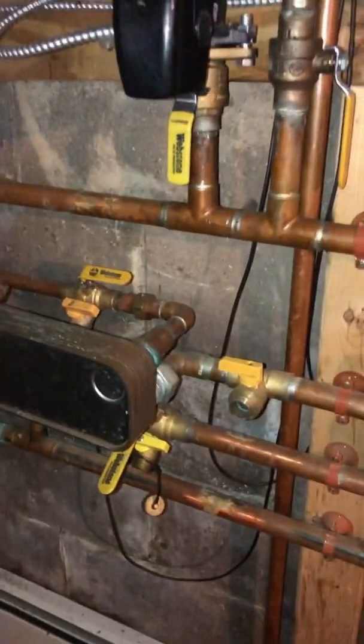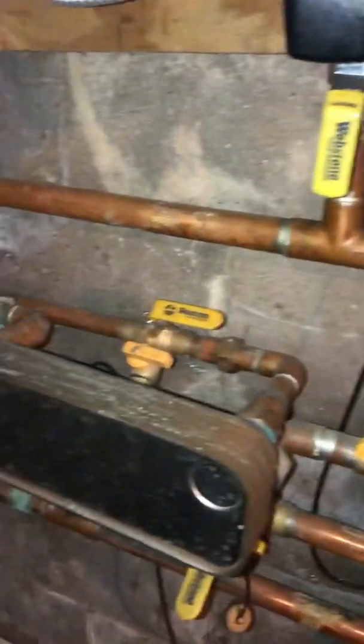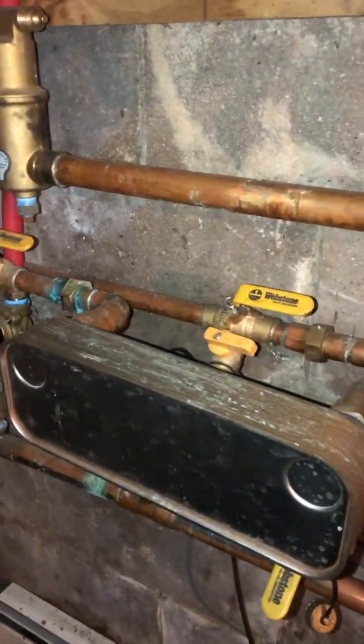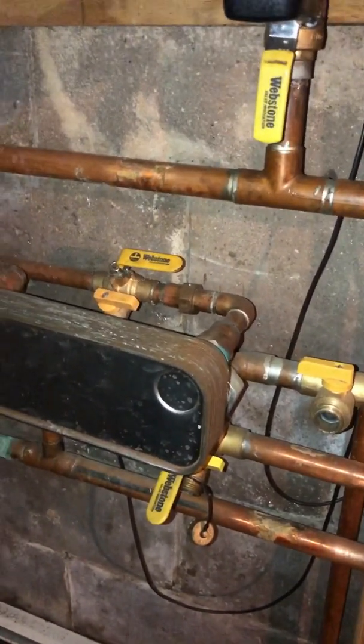Horton Lappin here with Alternative Heating Solutions. If you took our advice and the advice of most of the online forums, when you installed your boiler you probably put a flat plate heat exchanger in for your domestic hot water.